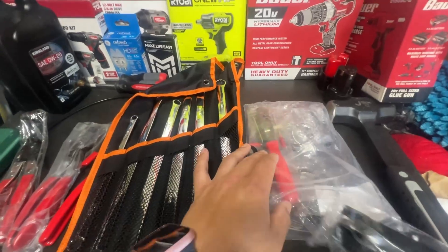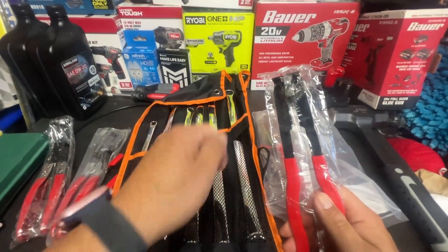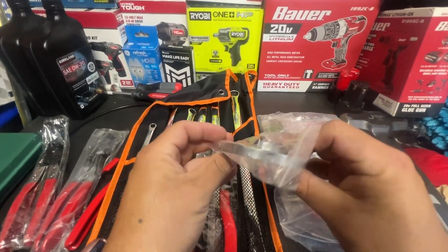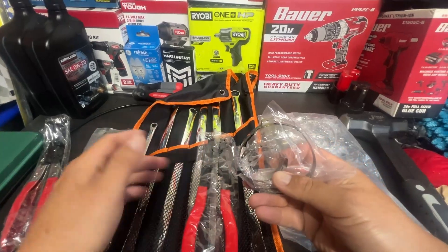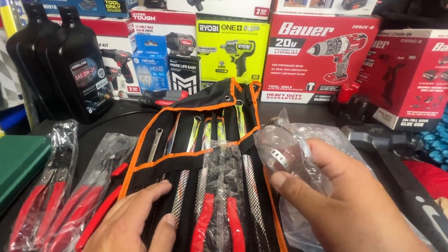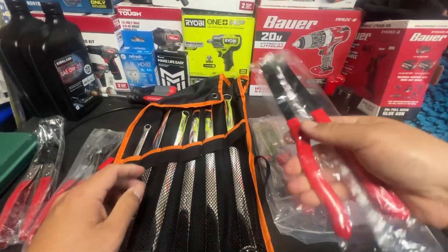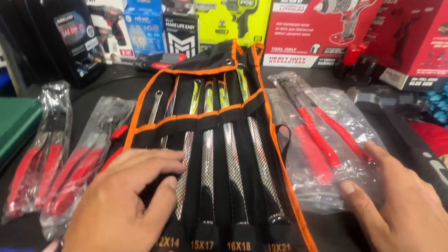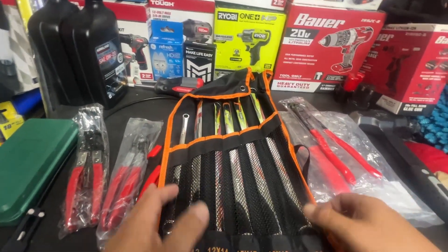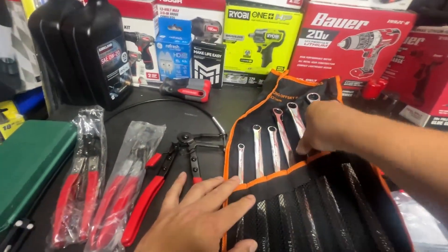This is a tie rod CV boot kit. Basically whenever you do inner tie rods you gotta rip off these clamp-style connectors, and sometimes you can't really put them back on. Some cars they are reusable but most are not, so you just buy these and use this tool to crimp it back on — no problem. You're not going to be leaking any grease and having to go back in there and prematurely change them out again. This is my favorite item they sent me — these long wrenches.